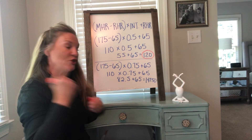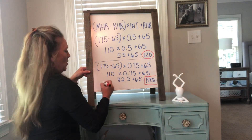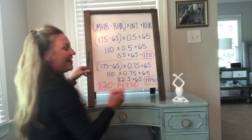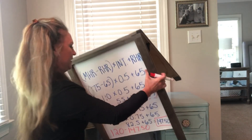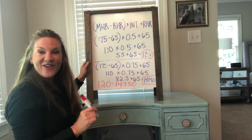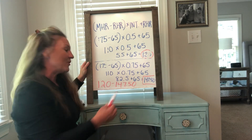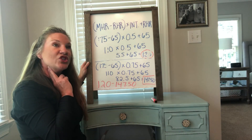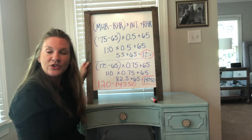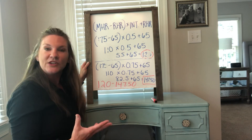You should now have two numbers. For me, that's 120 to 147.50 — this is your target heart rate. When you're exercising, this is where you want your heart rate to be. If you're in the middle of one of my workouts and it's a water break, check your pulse for a minute, find that number, and it should be between your two numbers. Take your time, find your two numbers, and you'll always know where you should be.